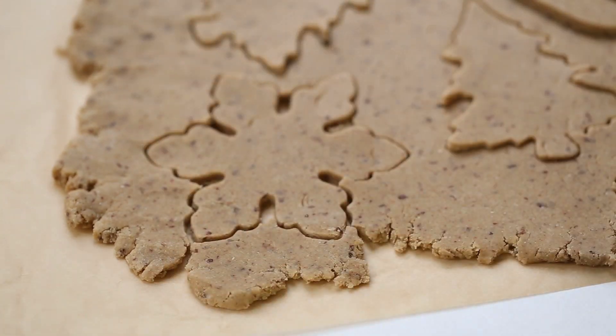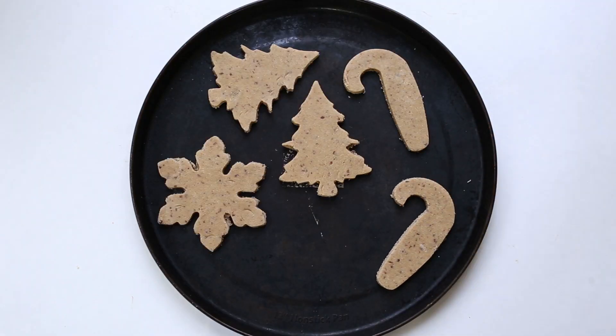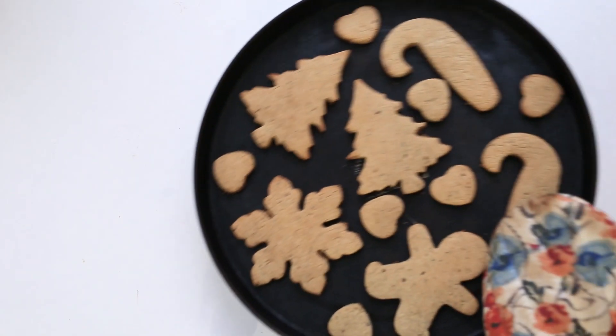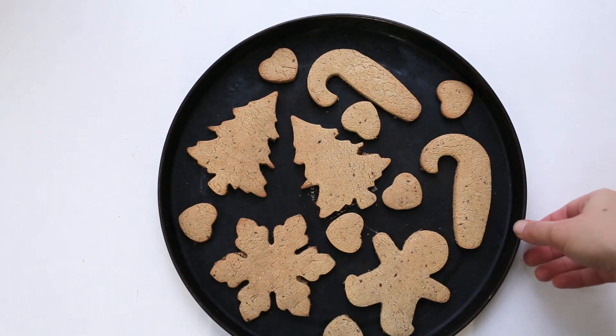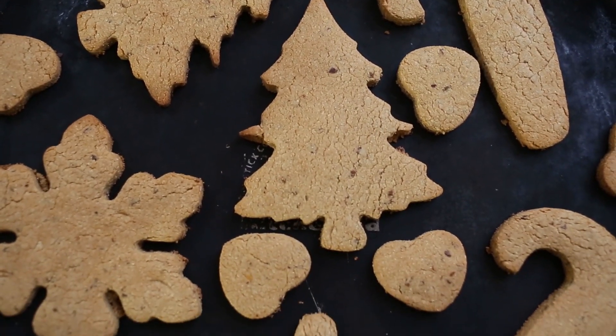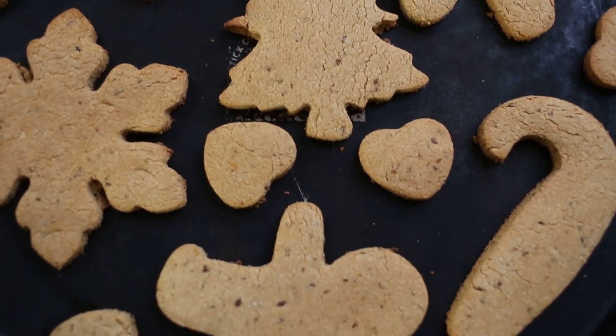You don't really have to use parchment paper because you don't have to worry about this dough sticking to the sheet at all. Bake these at 350 degrees for about 10 minutes or so. Once you are done baking, let them cool on the pan for a couple minutes and then we will get to icing.